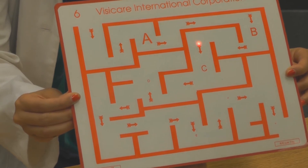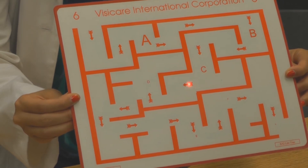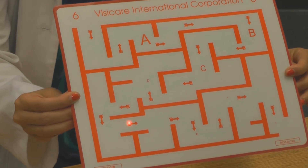If the patient has either an eso, exo, hyper, or hypo shift, the alignment of the light as it hits the objects would be either above, below, to the right, or to the left of the various objects.